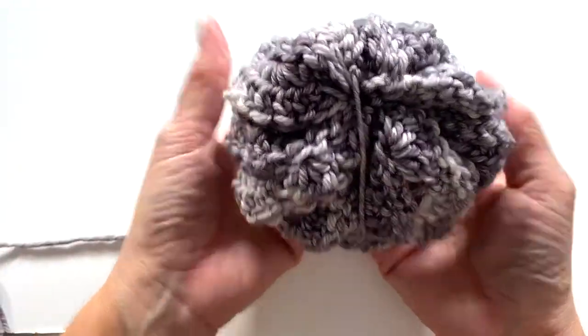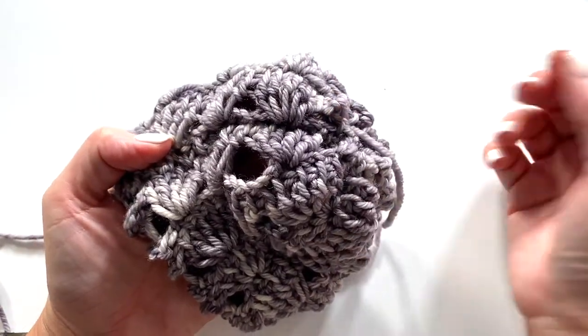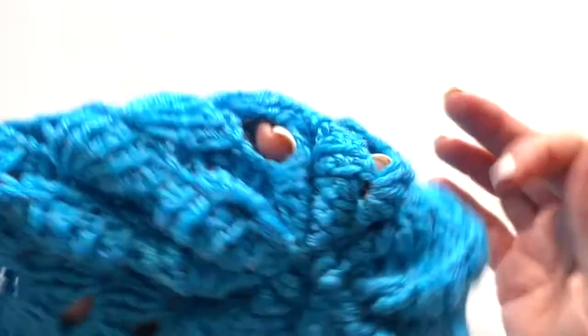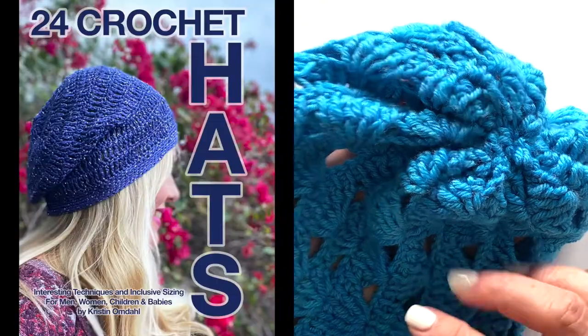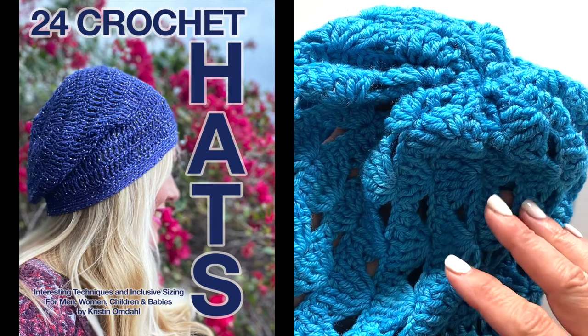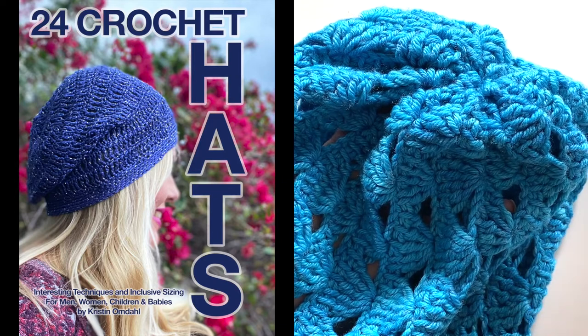Turn your tail to the inside of the work and weave in your loose ends from the back side. If you don't like the cinched look at the top, you could cover it with a pom-pom — faux fur or regular — but the gathered look is also a design aesthetic on its own. For more information about this pattern, all the sizes, the detailed chart, or any of the other hat patterns from the 24 Crochet Hats book, follow the links in the video description for the yarn, the pattern, and the book. If you have any questions, leave them in the comments. Let us make time to create, share, and inspire today and every day!